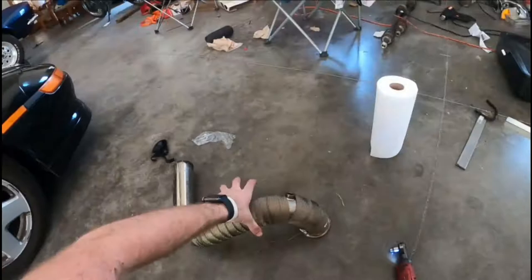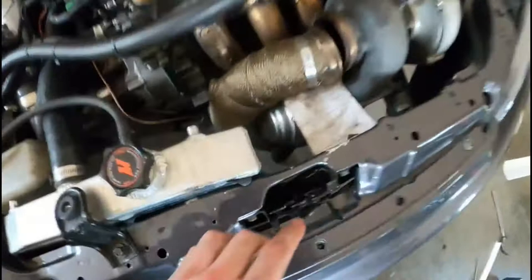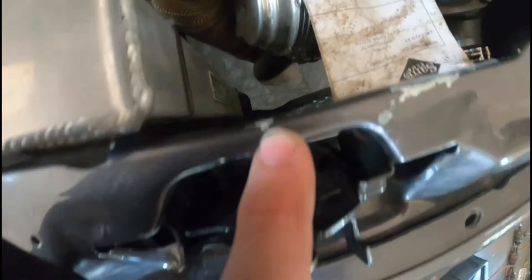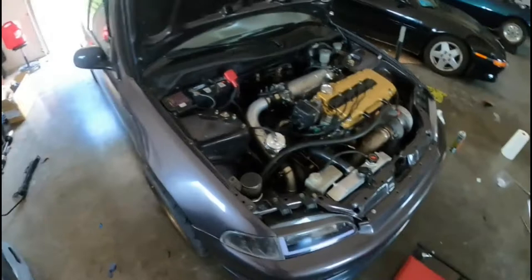Rest in peace to my half-decent engine paint job that was underneath the car. While wiggling the pipe in I didn't even think about it and I scratched everything up - I'm so mad right now. Alright so I have it back on, everything's bolted up, I undid the ECU and redid it. I'm going to take the MR2 and get some hose clamps because I don't want it to fall off on the drive there.